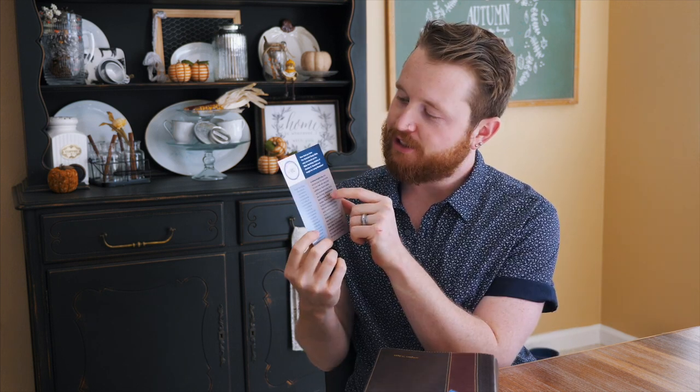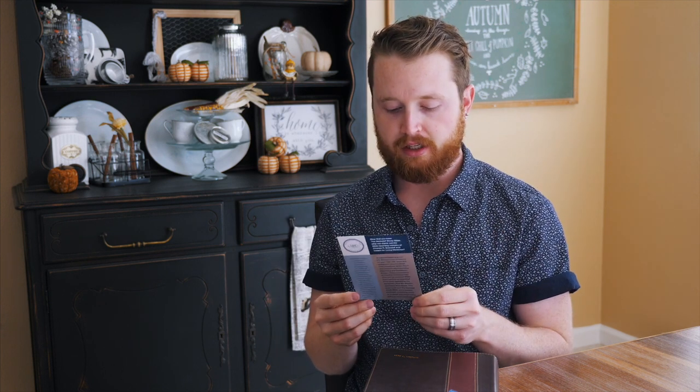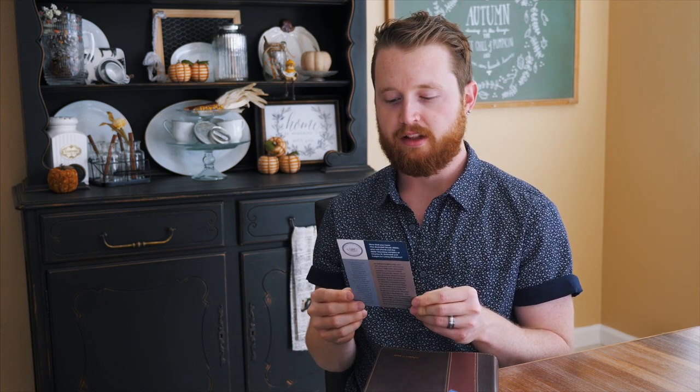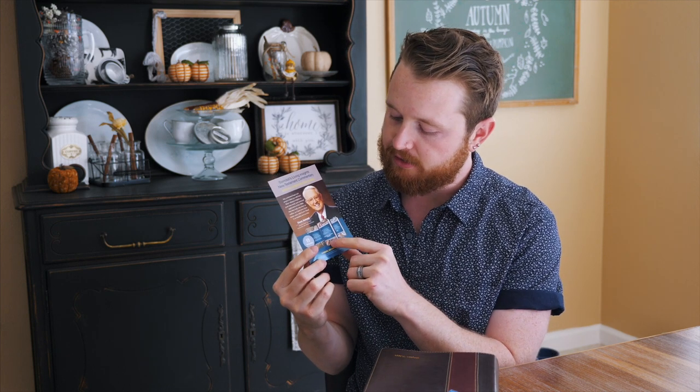Also in the box is this little advertisement — very tasteful. It's just for Insight for Living, which is Chuck Swindoll's ministry, which I absolutely adore. You could go on Insight for Living and spend days just looking at all the insight that they have. That ministry is just packed with truth and knowledge. On the other side is Chuck Swindoll's Living Insights — I actually have the Living Insights one on the book of John, and it is incredible.